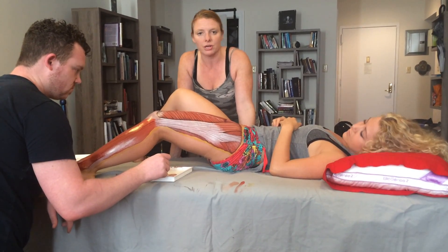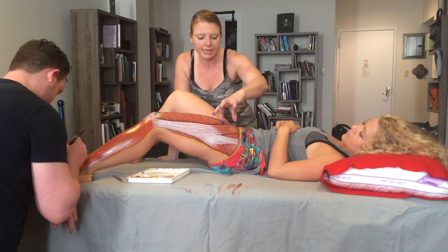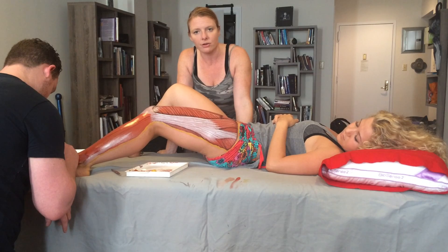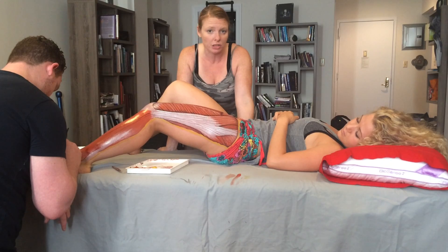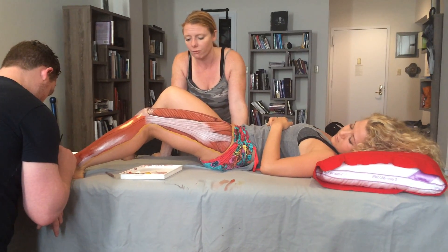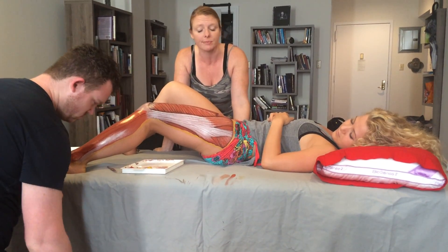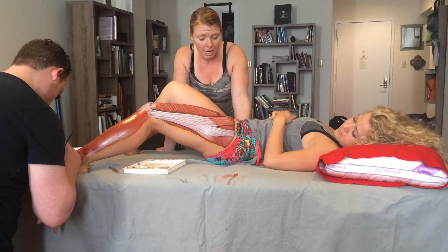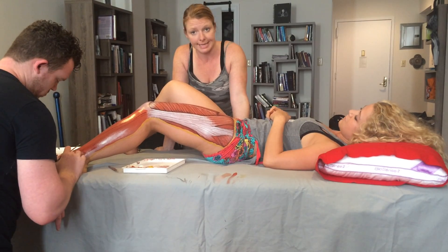This structure, the TFL, is quite short, as you can see in its belly. It has a very long tendon, making it very good at being able to control knee movement. A lot of people don't realize the tensor fasciae latae helps to check medial rotation of the knee for muscles like sartorius, gracilis, semitendinosus, and popliteus. So TFL is very powerful and incredibly important in its ability to be short and powerful.